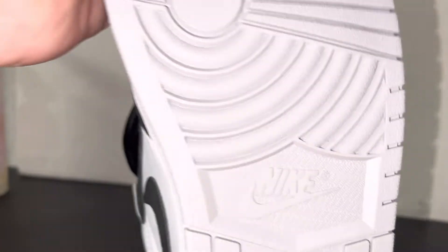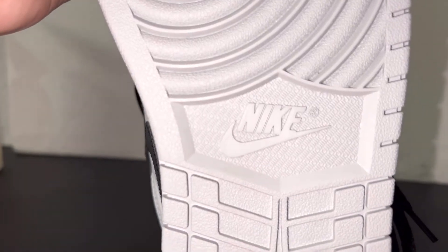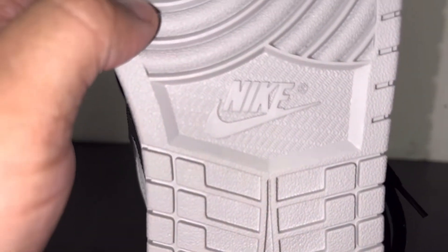Nike down here on the bottom, and then you've got your little guys going sideways right there on the sole.